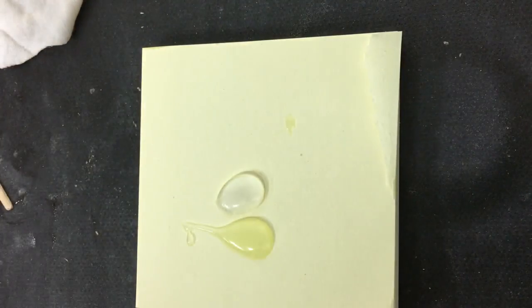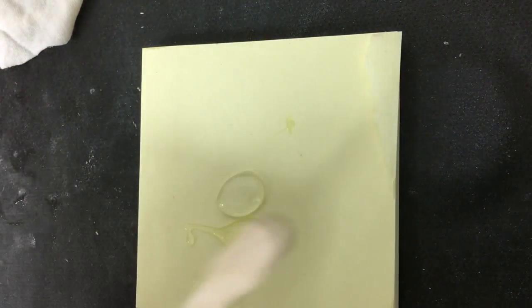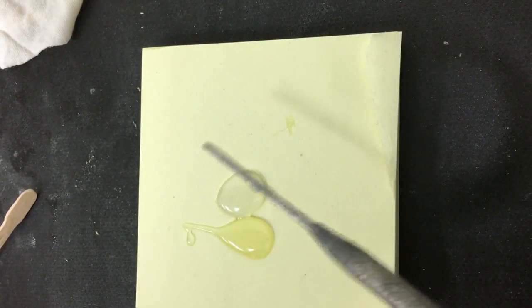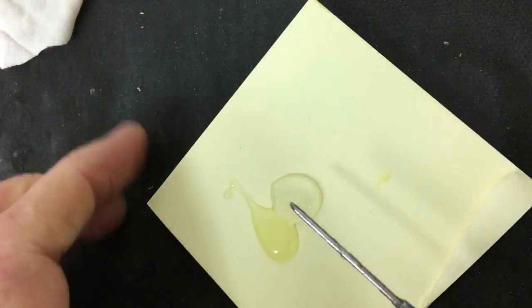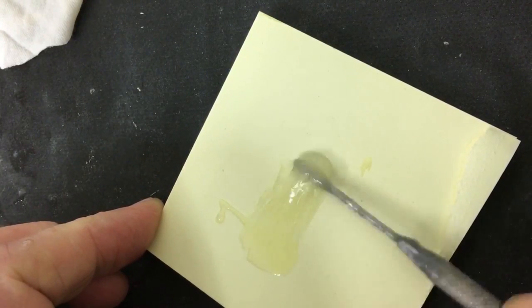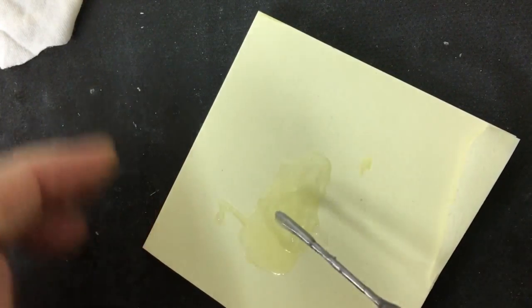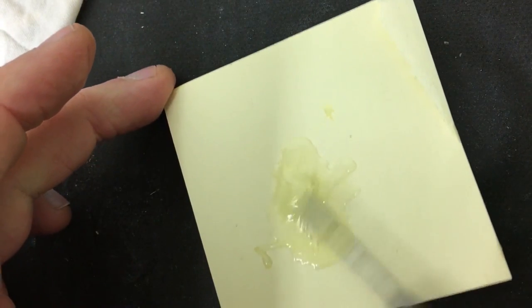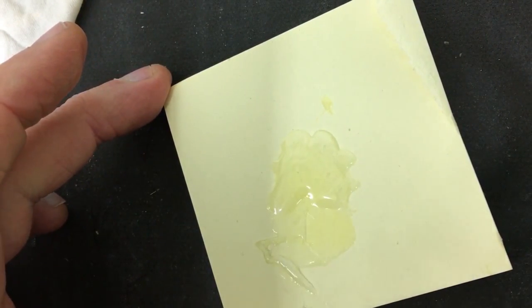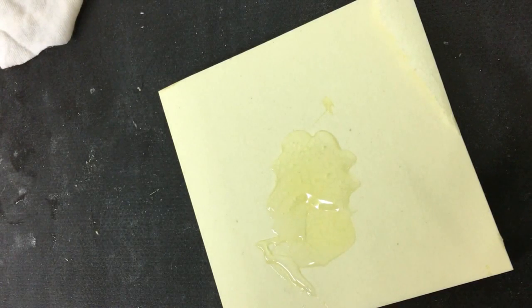It's PC Clear epoxy — you apply even parts: Part A and Part B. You can mix with a wooden stick, or we use a pottery pin tool to mix. We usually go both orientations — right to left, top to bottom. Clean the tool and it's ready to be applied.